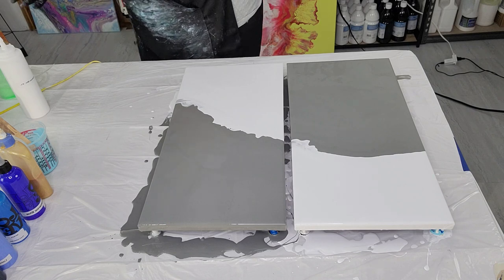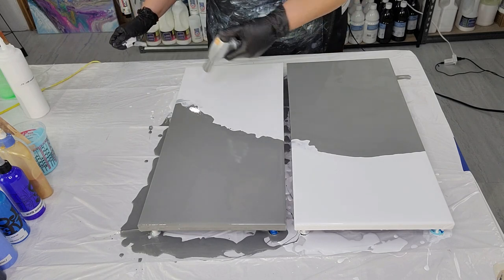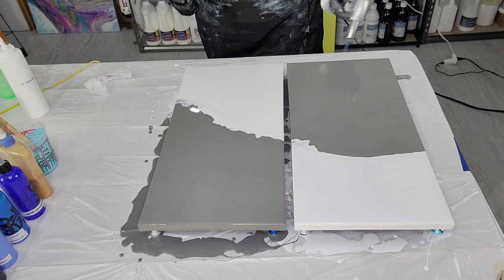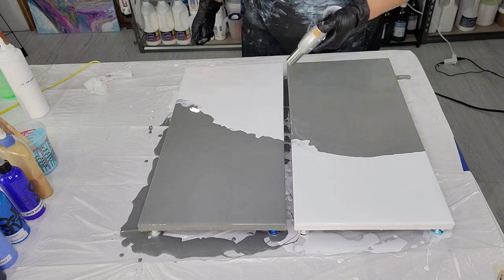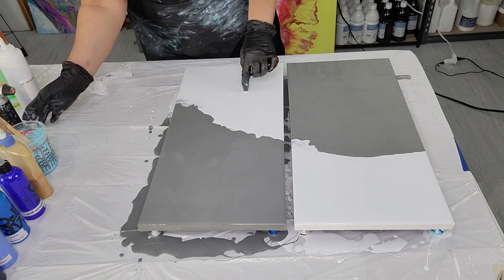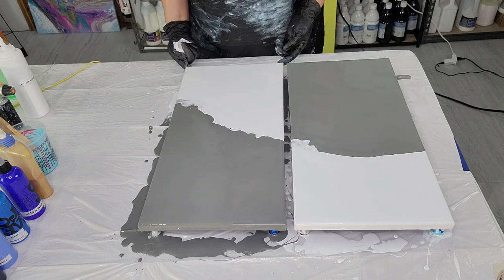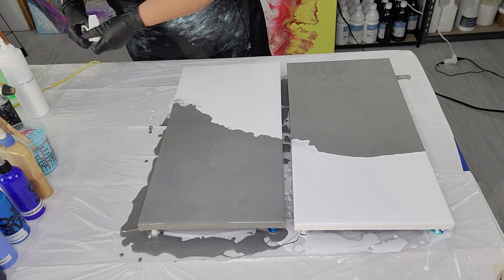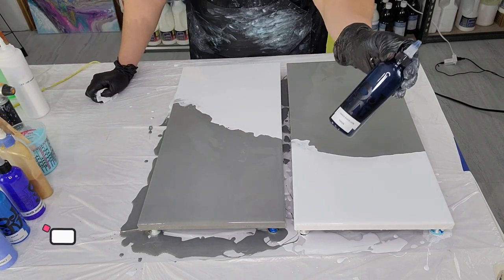I'm going to torch my base just to get rid of those bubbles coming to the surface. If you leave the bubbles at the top of your base paint as it dries, it's just going to create pinholes — and you don't want that. Okay, so our colors are down. I am going to be starting with Blue Black Indigo by Atelier.